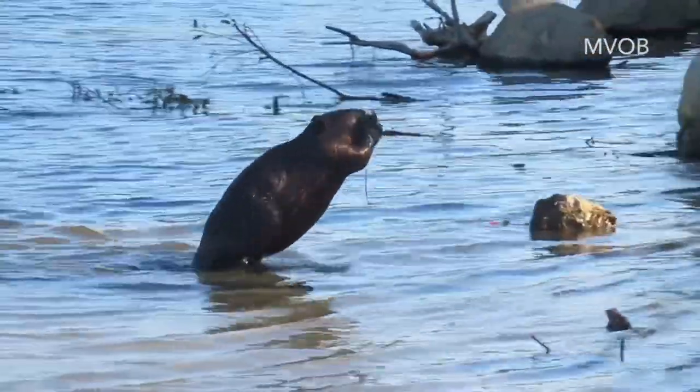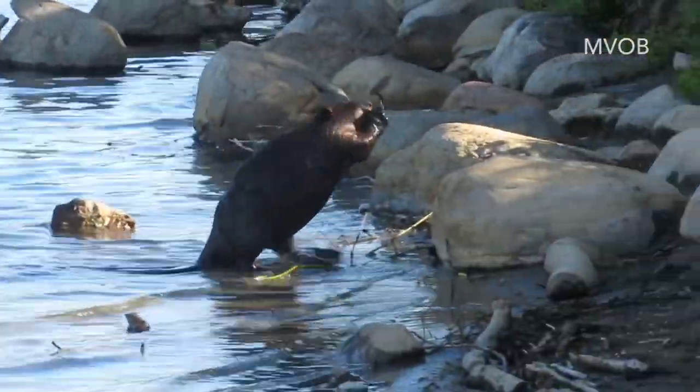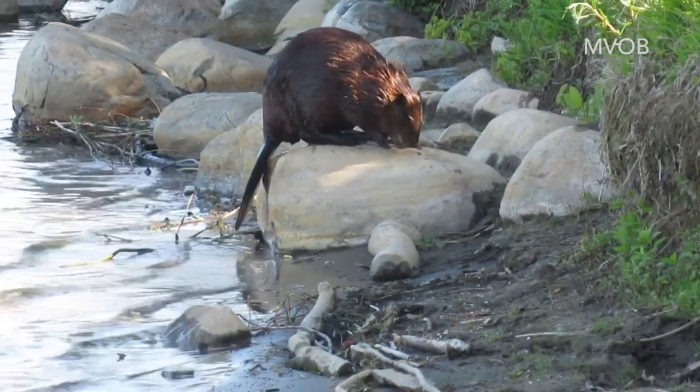You never know where a beaver is going to drop his mud to make a scent mound. This fellow kept walking right up to a big boulder and just jumped up on the boulder and left his mud there before giving it a little squirt.